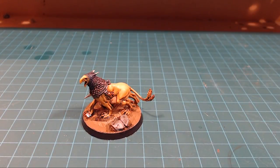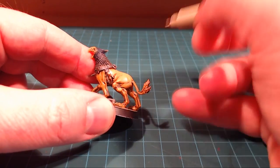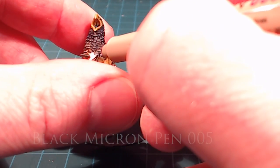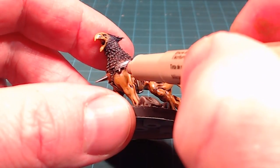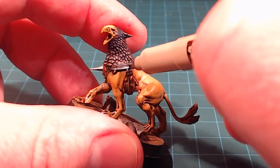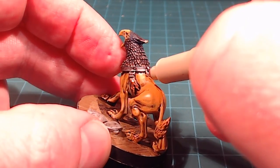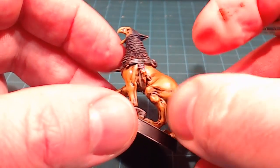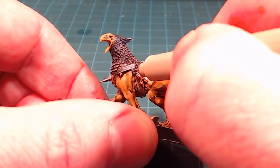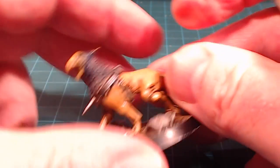That brings us close to done with painting. I want to finish up with this Micron pen — I'm essentially going to black-line around the model. The model is mostly organic, which means we don't have a lot of hard edges, but we do have some. Around the rivets, wherever two colors meet, and wherever two textures meet, I'll use it to provide a little bit of definition. Any chain links and the harness buckle system will get done as well.